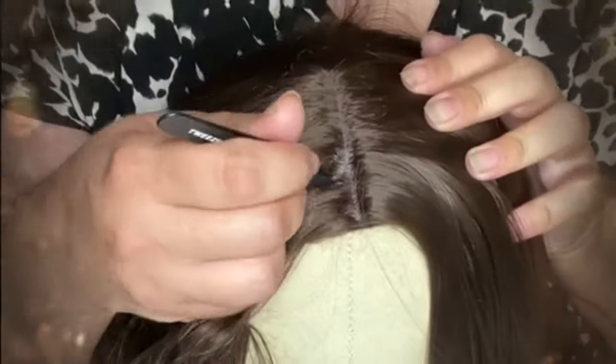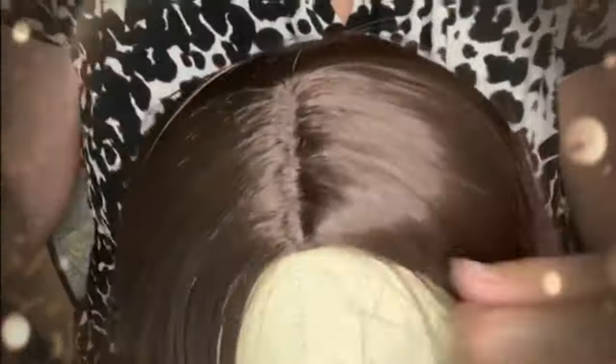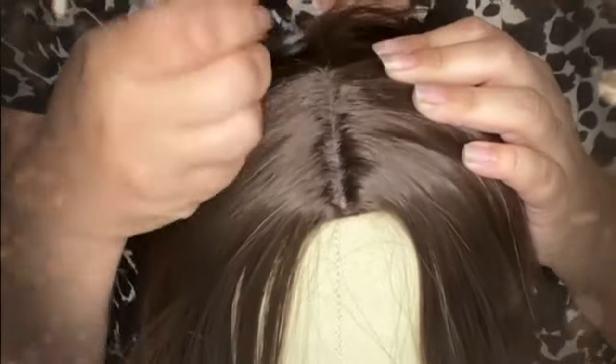Now I'm going to pluck on the other side. On the areas where it was wider on the left, I want to make it a little bit thinner on the right, and vice versa, so that I can create a little bit of an unbalanced part line that's not going to be nearly as rigid as what we had before. I'm brushing throughout the process so that I can clear out those strands that I plucked so they stay out of the way.